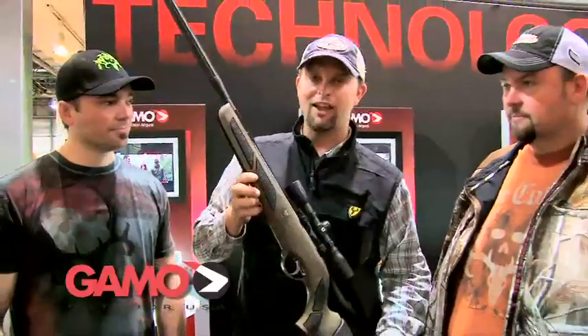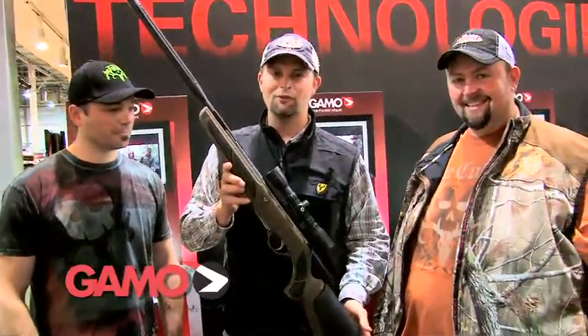Hi everybody, I'm Michael Waddell, standing here with my two main men — old T-Bone right here to the left, Nick Munt to the right — and we're so excited to be at the SHOT Show this year to show you the brand new Bone Collector Gamo air rifle.